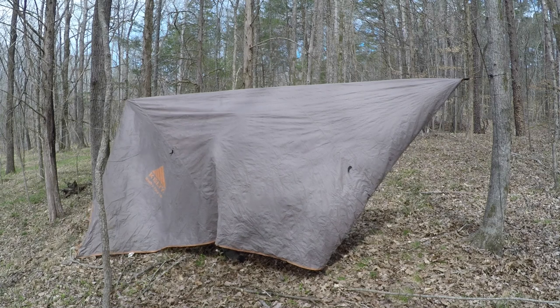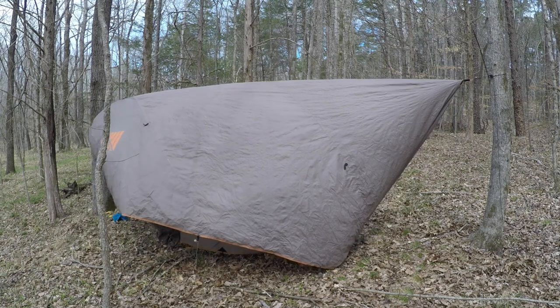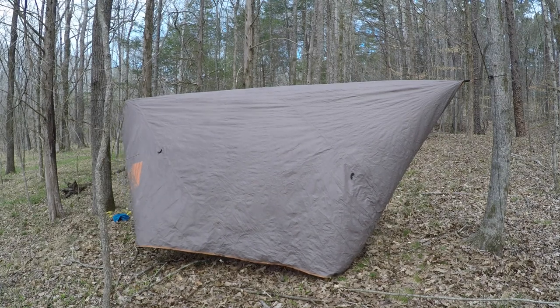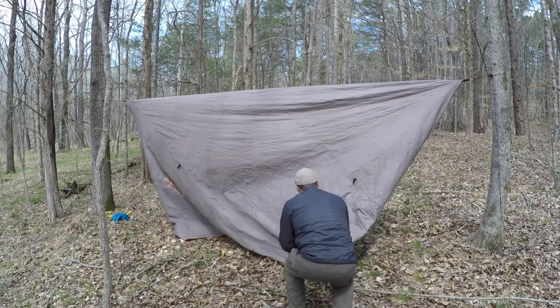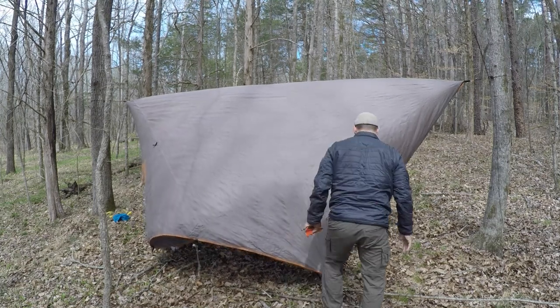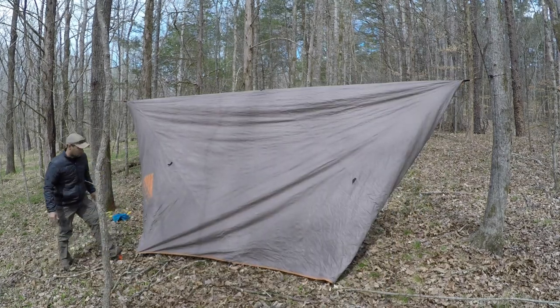Once you get in there you want to pull your two corners together, pull them kind of tight, and wherever they naturally touch the ground you want to stake them out there — do that for both sides. On the inside, as I come down, that's where they meet the ground naturally, so that's where they're staked out. Next I want to pull the next guy point one back and stake that, and I want to do that for all four around the edges.